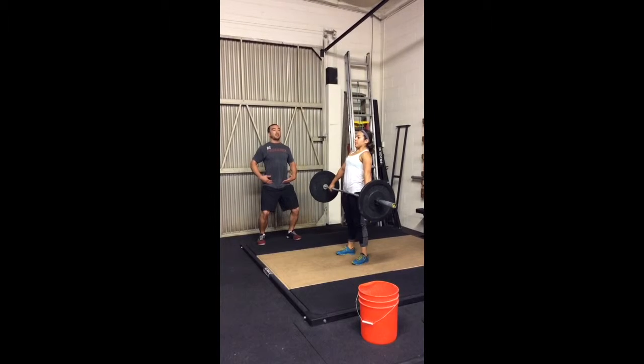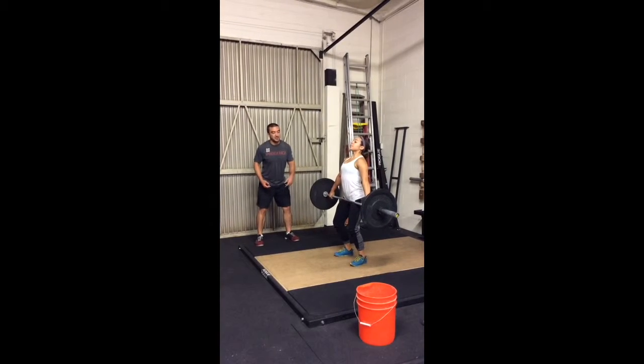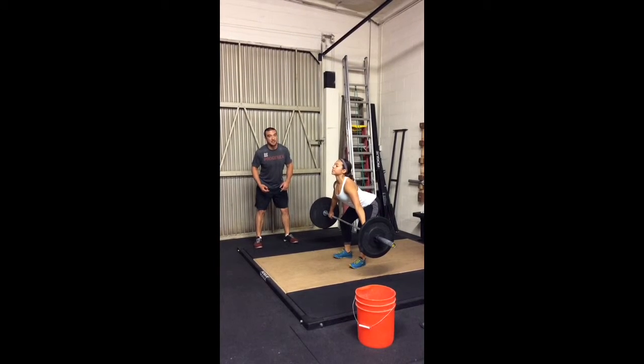Then she goes back to power position, pause, pauses at the knee, and then back to the floor.